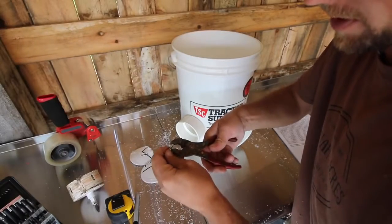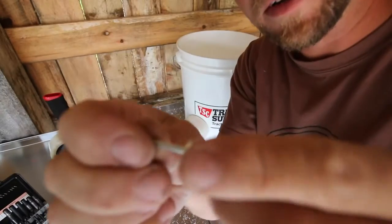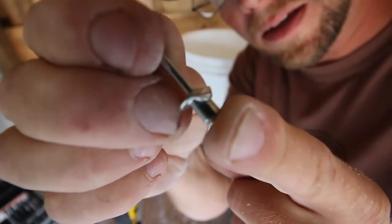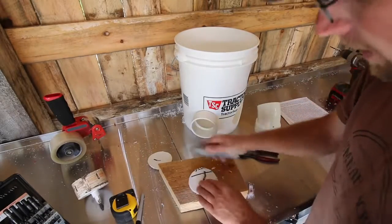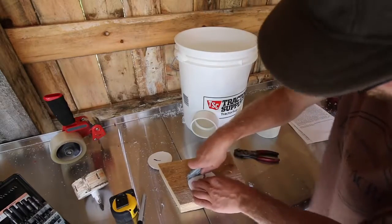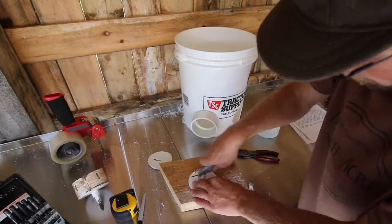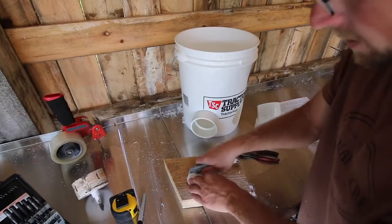Now we need to take the rivet with a pair of pliers and flatten off one side. When you're done, the rivet should look like this with a flat spot. Remember I said you're going to need to save your slugs — now we're going to use them. We're going to cut a line and remove a quarter of each slug. Do the same thing for the other slug.